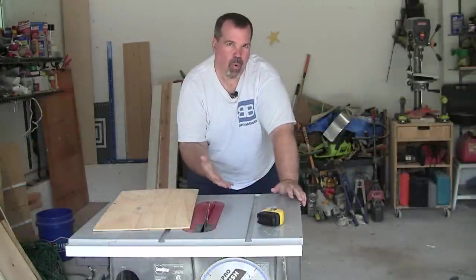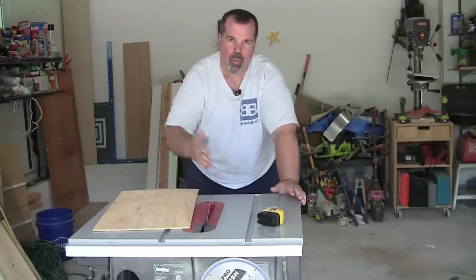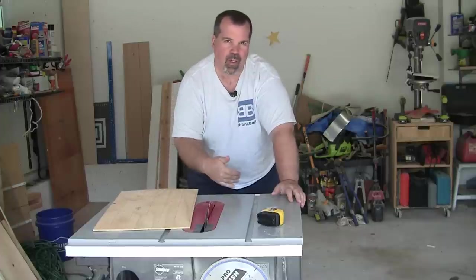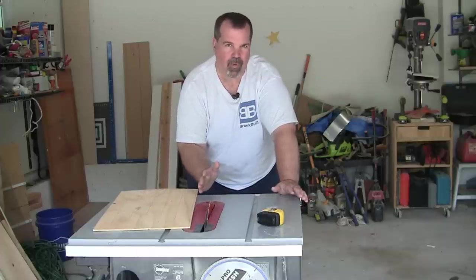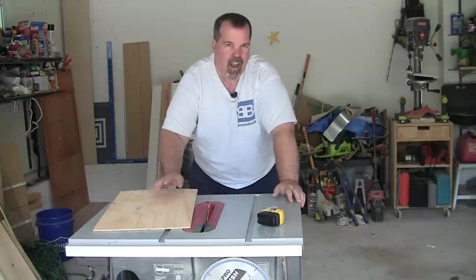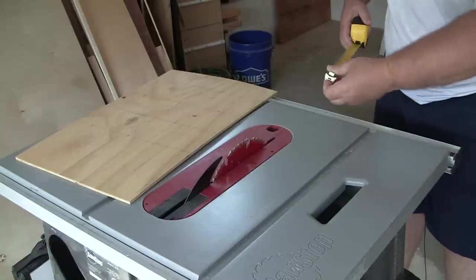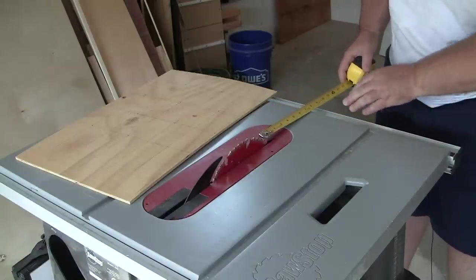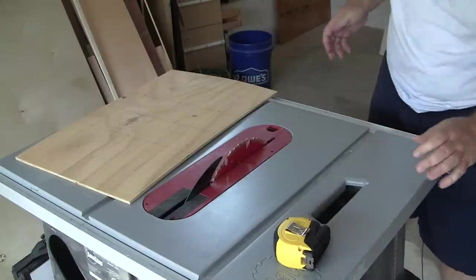These job site or portable table saws are great — they allow you to fold it up, wheel it to the side, or in my case into the corner of the garage, giving you plenty of room to get cars in for the night. But one of the issues — let me zoom in here and I'll show you. A big issue with these portable table saws is you do not get a lot of room from the beginning of the blade to the beginning of the saw. In my case it's only about seven inches, and that becomes a problem when you want a miter sled.